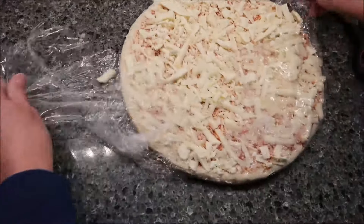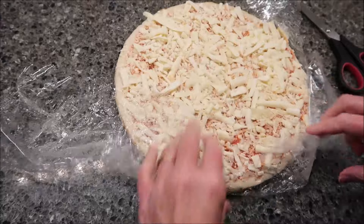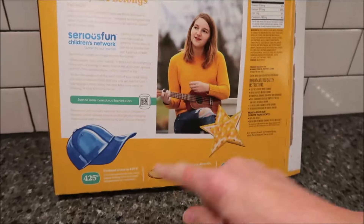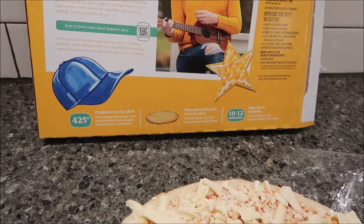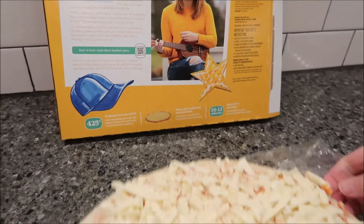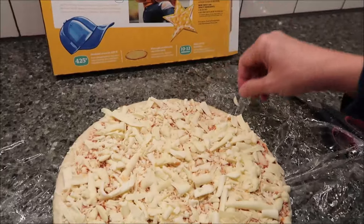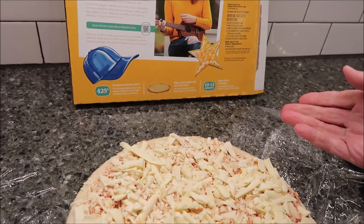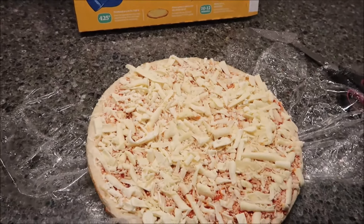It doesn't look fancy. It has a real thick cut cheese, though, which looks really good. So what you want to do is preheat your oven to 425. You want to place the pizza directly on the rack. This one does not have cardboard underneath it, so you're going to have to get a cutting board or something out to cut it on. You want to bake it for 10 to 12 minutes. I'm going to bake mine for the full 12 minutes, and then we'll be back.